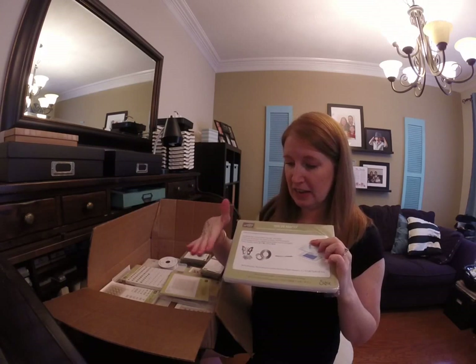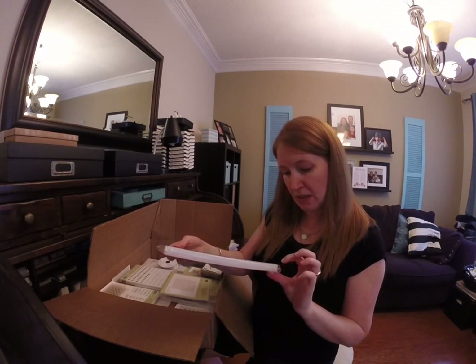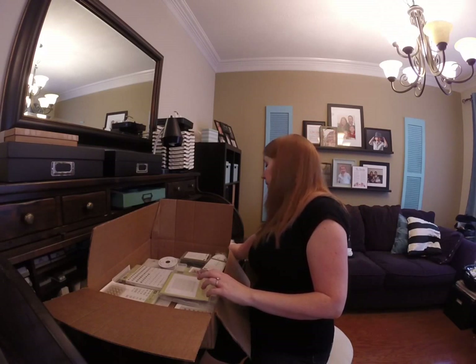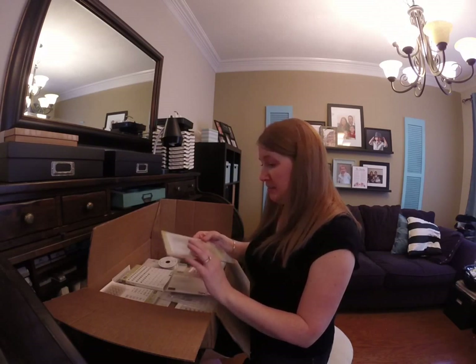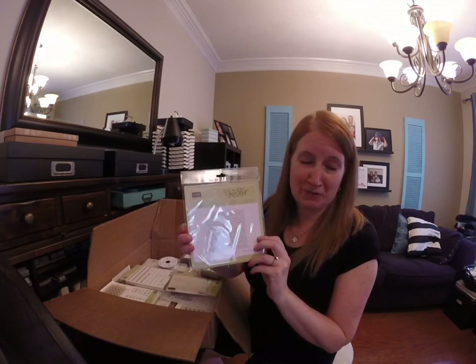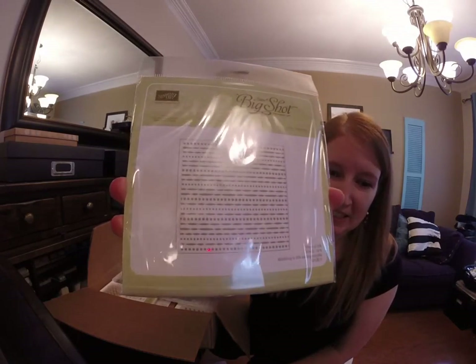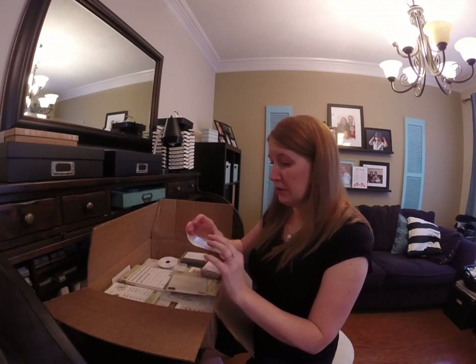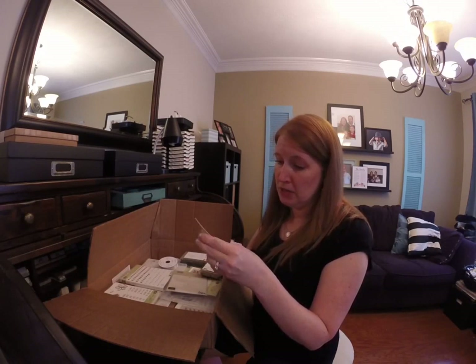Oh, this is the new Big Shot platform — I'm really excited about this one because it doesn't have those extra flaps coming up. This is gonna be really cool, I'll have to test this one out for you in another video. Big Shot platform embossing folders — this one is called Festive. And one that's hard to see in the catalog, like streamers and polka dots — that one's gonna be fun.